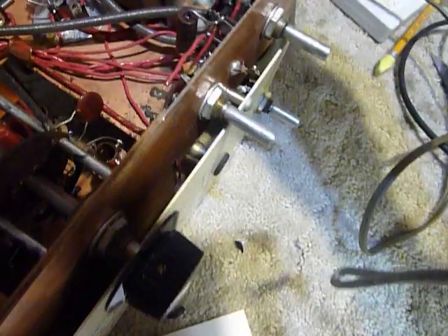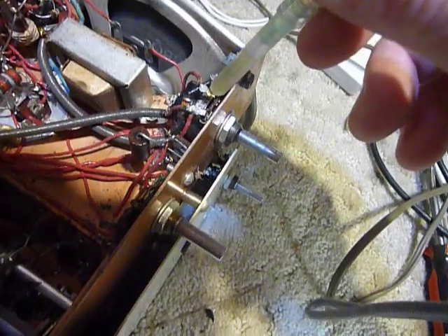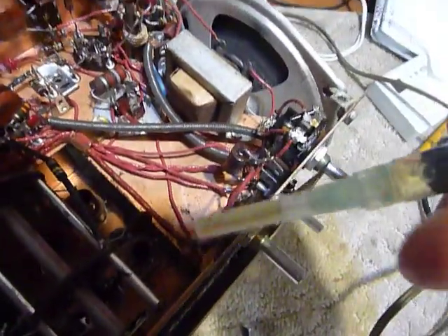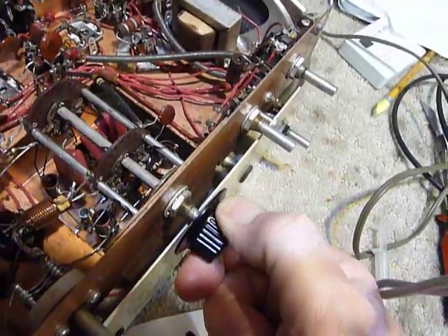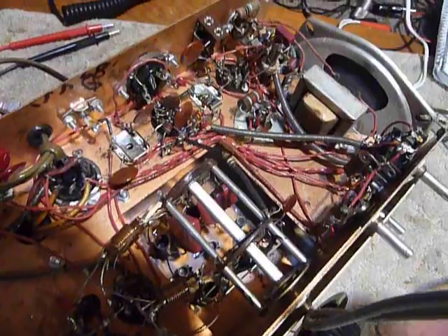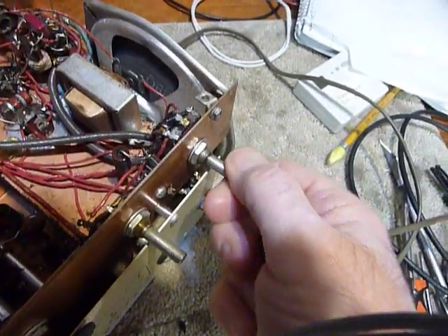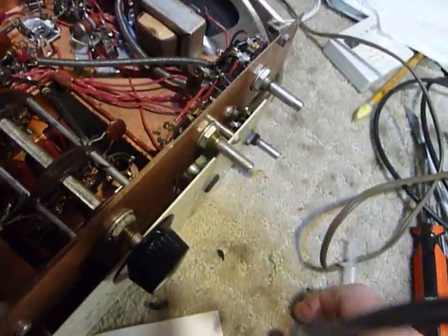I stick the syringe down in that little slot on the volume controls and put a tiny bit of oil in each one. The oil I'm using is 10W30 synthetic motor oil — I want synthetic because it will last a lot longer. With the bigger knobs on, you can turn them easier. I work them back and forth and reach a point where they get loose. This one I've already done, and as you can see I can turn it with my fingers now — I could not turn it at all before.